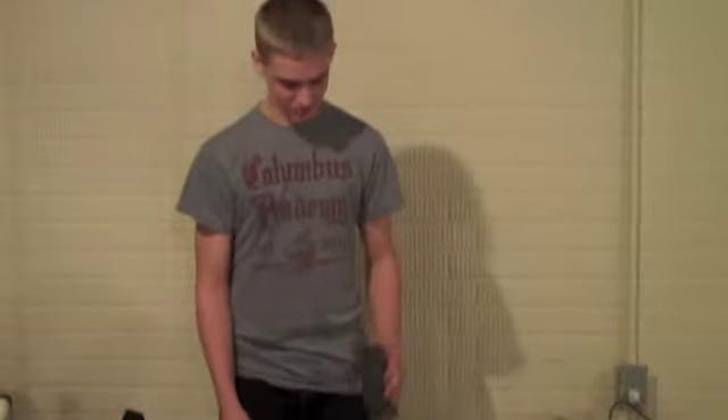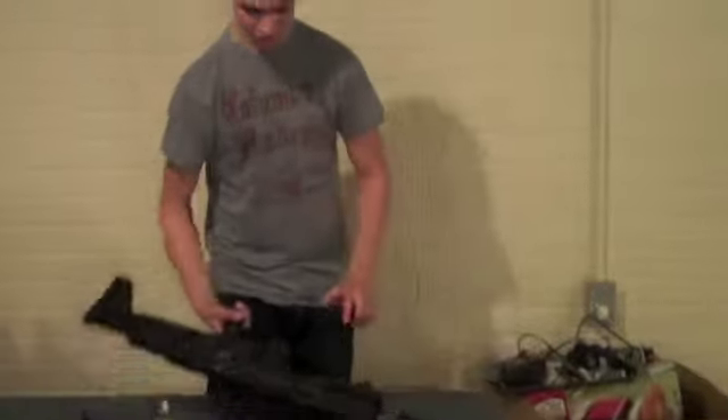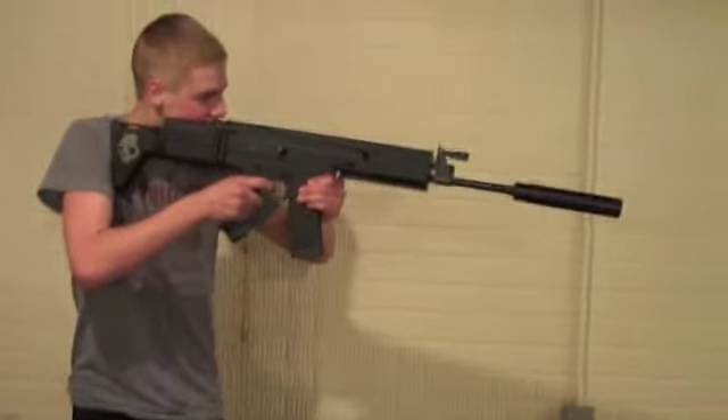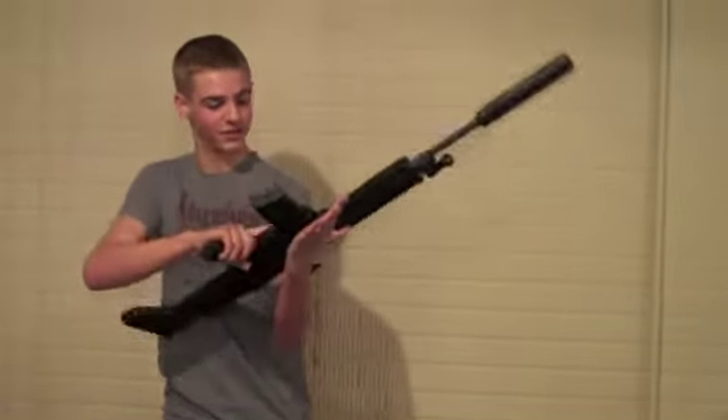It comes with a 360-round Classic Army high-cap mag, pretty standard. But I like to run a Magpul P-mag, which gives it a real nice look and works great.